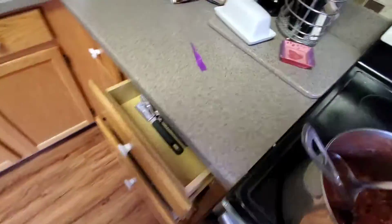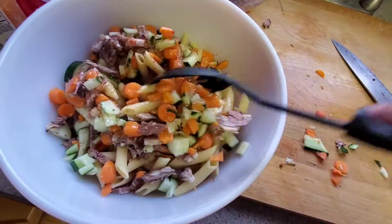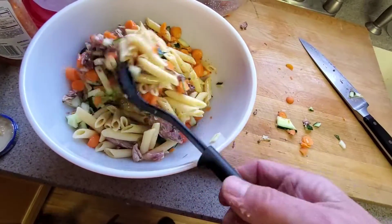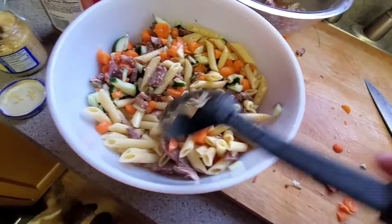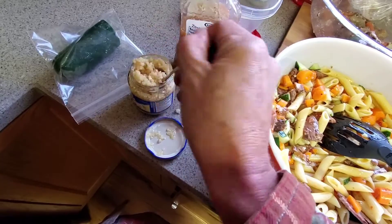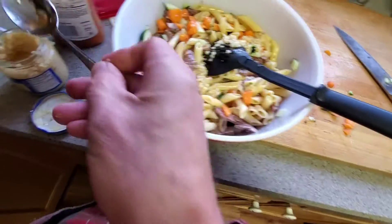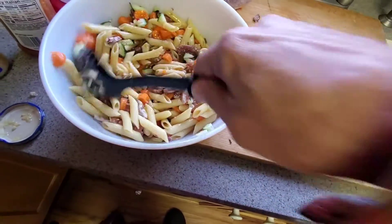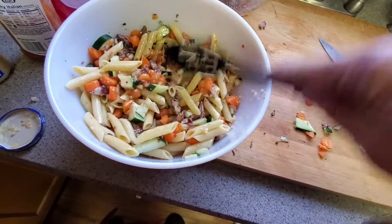Excuse me, I ate a carrot and got a little piece in my throat. All right, let's grab a spoon and stir this up — look at that. What do you say we add a little garlic? That might have been too much. You can never have too much garlic.